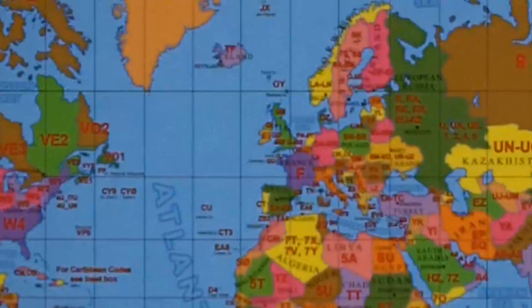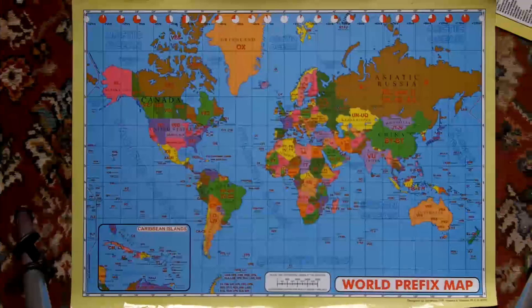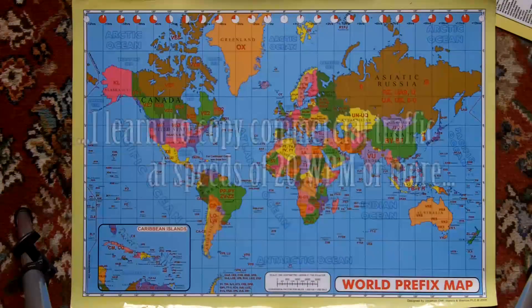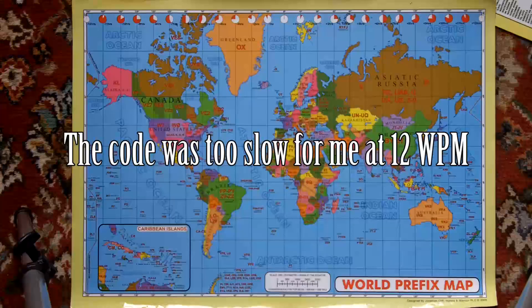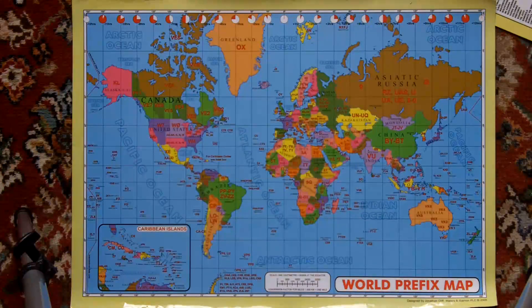It took me 18 months to actually learn the code. I got to the stage where I could read and send 20 words a minute, and I actually failed my first test because when they sent the code at 12 words a minute, I simply couldn't copy it. A good friend of mine, John G4PDQ, who had given me a lot of help, said go away, don't listen to any code, don't practice any more Morse code. Give it a month and resit your test. I did that and I passed the test the second time without any problems — I'd literally overdone it.